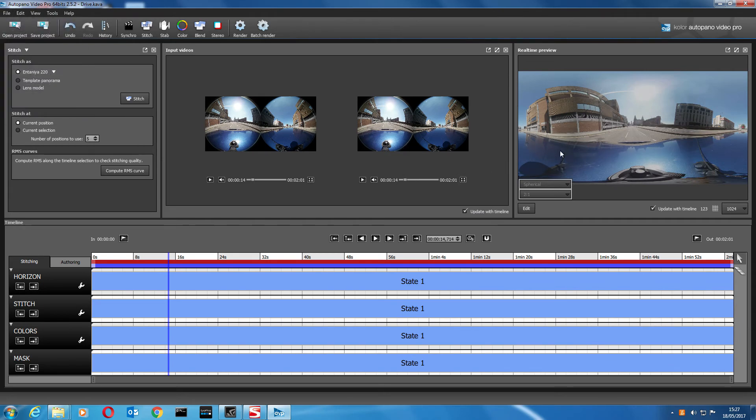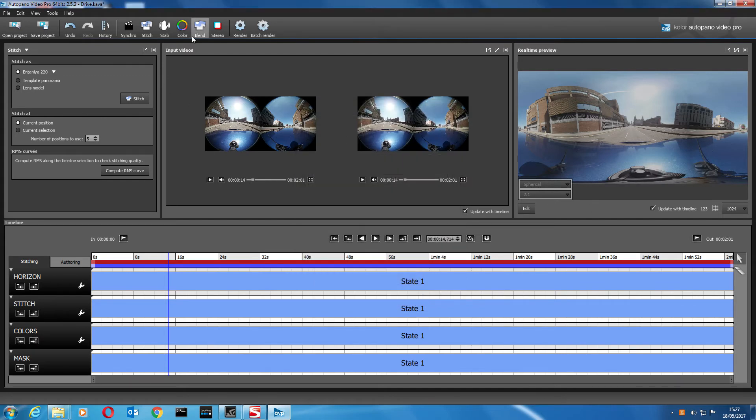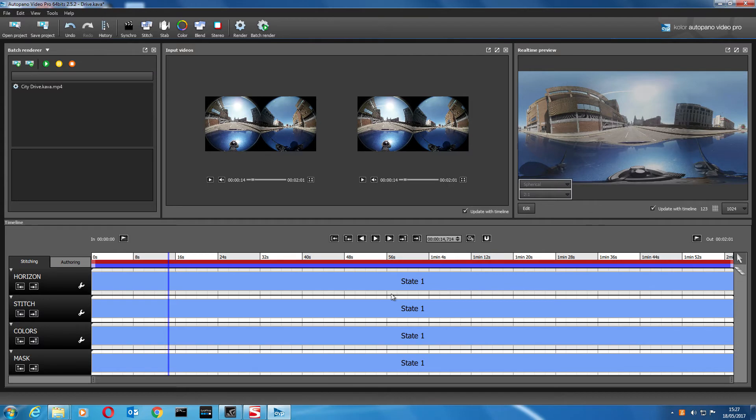Now I'm going to render it just to show you what it looks like in 360. Let's go to Render — the options are pretty self-explanatory. We're going to do 4K at just under 30 frames per second, so 29.97fps. Apply that, go back to Render and render it out.